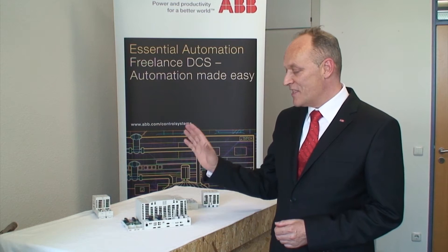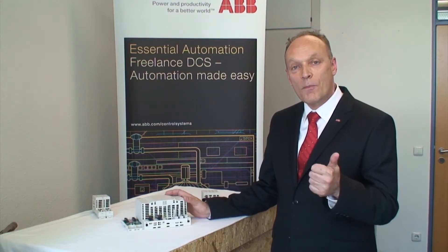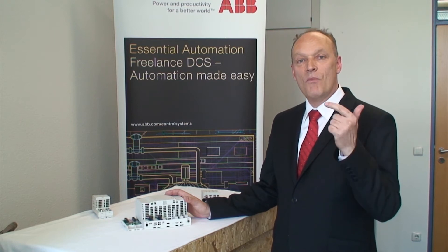Hello, we proudly present the new freelance controller AC900F. More power, more speed, more functionality.